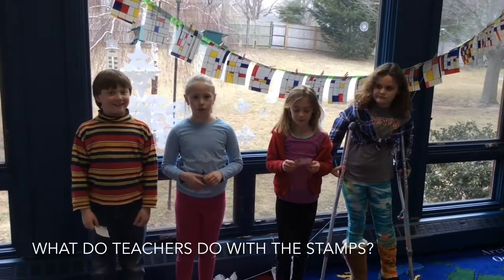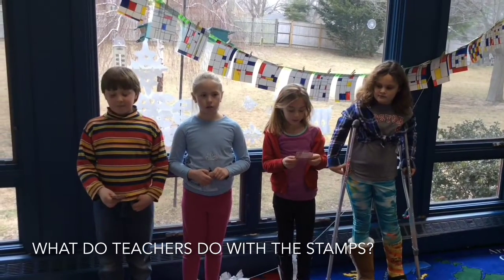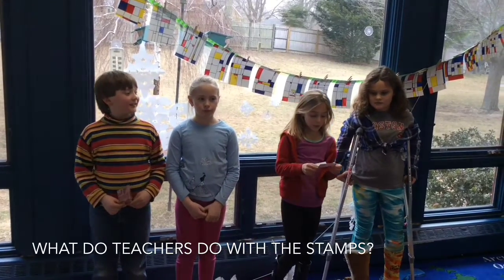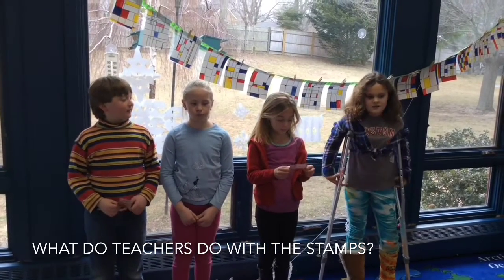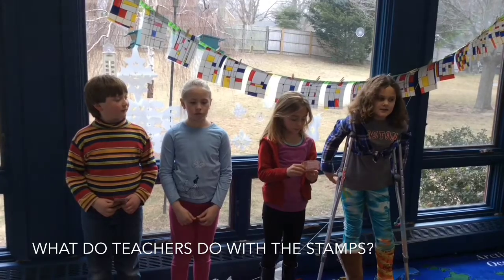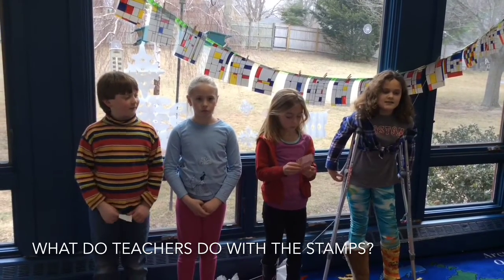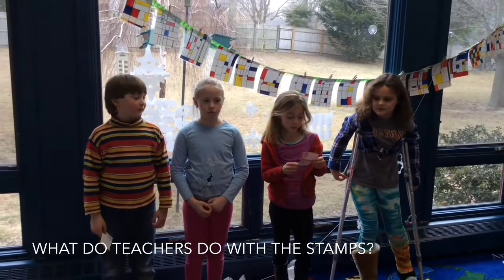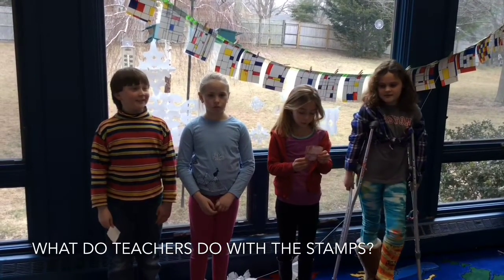Teachers, this is what you have to do with stamps. First, you read it, then you check if it is nice. Stamp on the right side. To put the stamp on, put the letter on, put the stamp on the letter, use glue or tape. Please, only nice letters. If not, your letter will be returned. Thank you for listening.